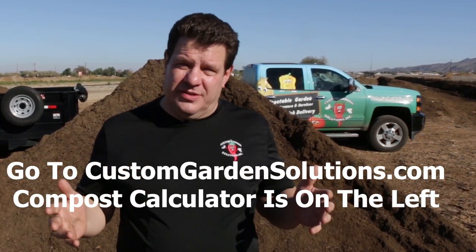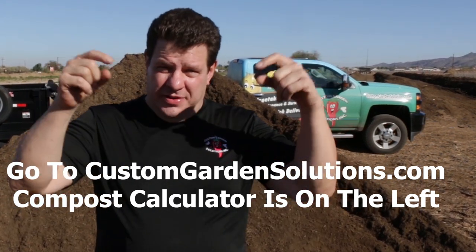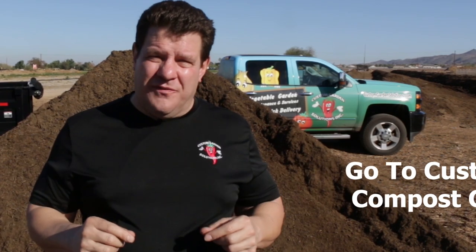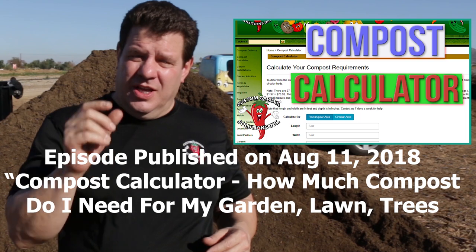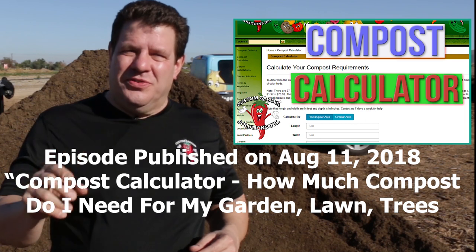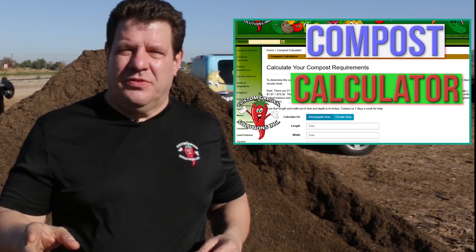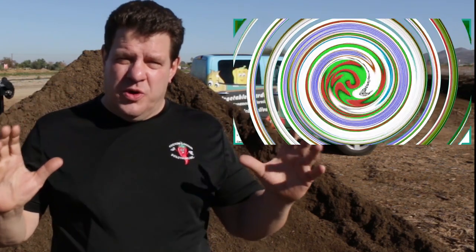Another question we get all the time is: how much compost do we think they need? The best way to figure this out, as long as you know the dimensions of your grow space, is to go to Custom Garden Solutions and use the compost calculator — I'll put a link in the description below. After you've got the amount that the compost calculator calculates, you might want to add about 25%.